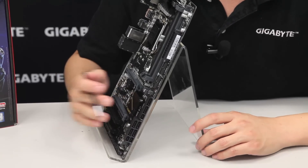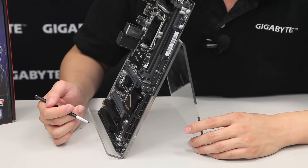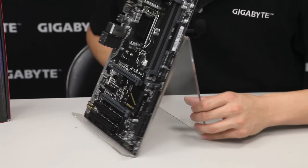The SATA Express connectors are for next-generation storage once those drives come to market. GIGABYTE also has accessories that can be used with SATA Express connectors, so definitely check out our site as well.